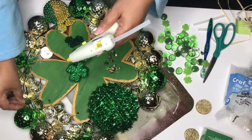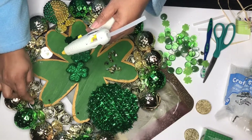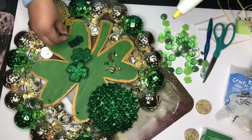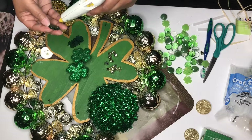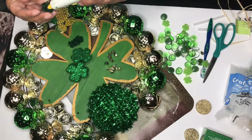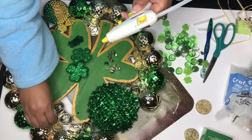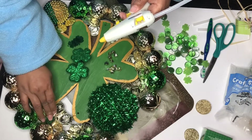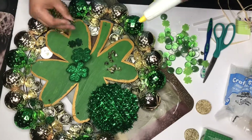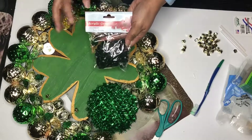They also had some gold nuggets in there that I glued on, and I did find some green gems from the Dollar Tree. So this is like a million dollar St. Patrick's Day wreath — green and gold. Money and rich stones? Oh yes, honey, we're doing this. There are those gems from the Dollar Tree.